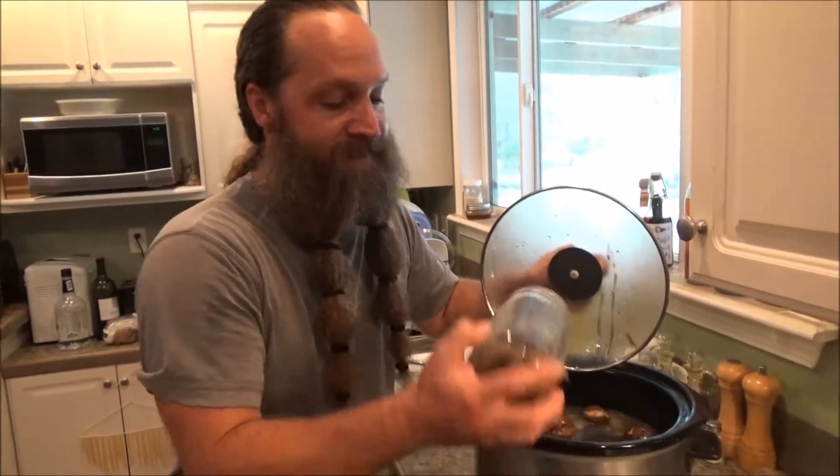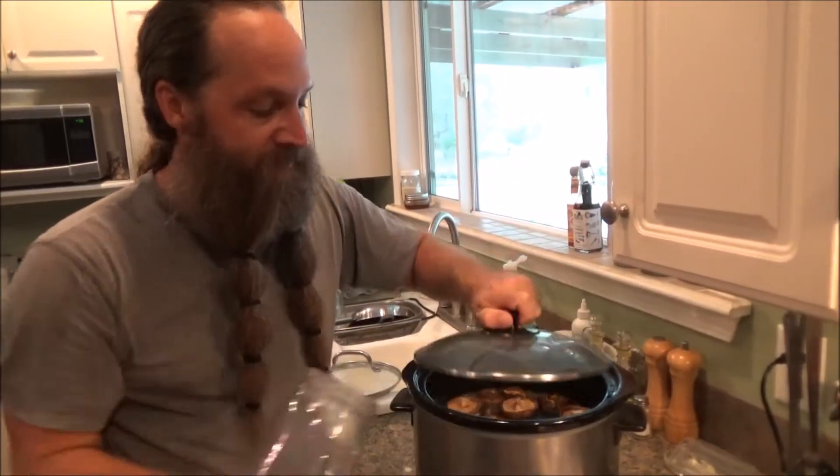I'm also going to add shiitake mushrooms. I didn't grow these — I have grown shiitake mushrooms on this property before — but I buy them in bulk, dried, and just dump them all into that nice hot chicken broth and they're going to rehydrate.